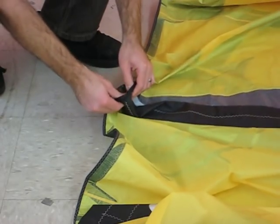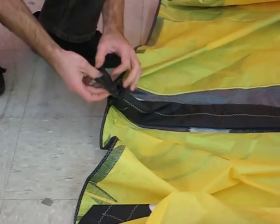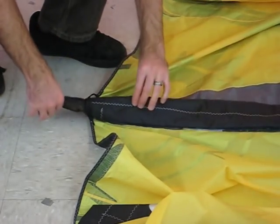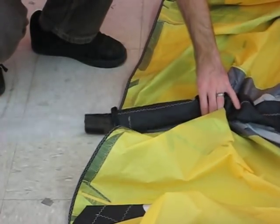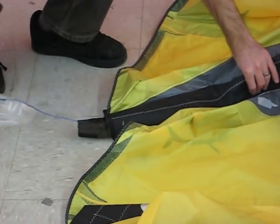Now we come down to the tail of the strut. We remove the Velcro closure and open it up, and just pull the bladder out the end of the strut.